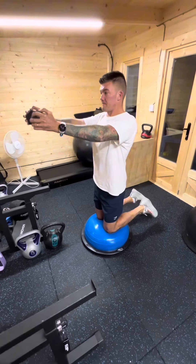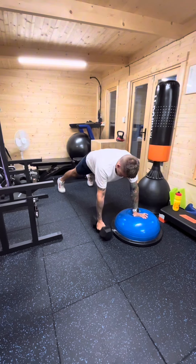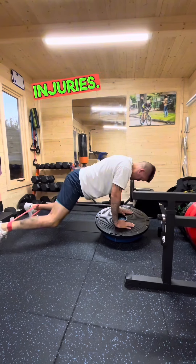Hip and core stability help distribute the forces generated during running more efficiently, reducing the risk of overuse injuries. A stable core can prevent excessive movement in the lower back, which can lead to back pain and injuries.